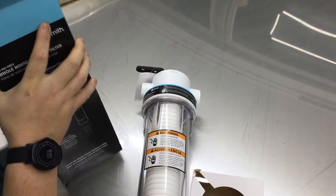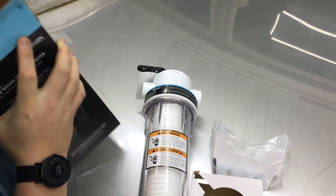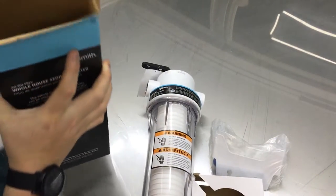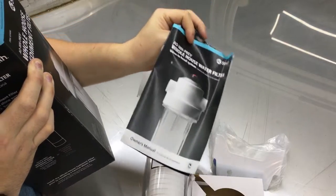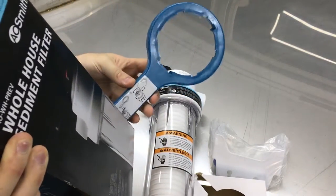You've got the fancy filter itself, a mount, and instructions.